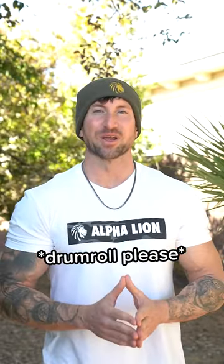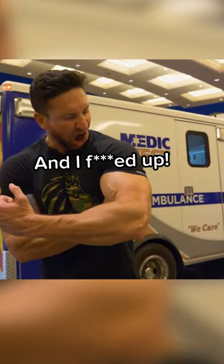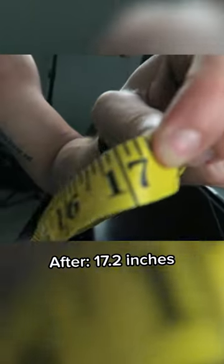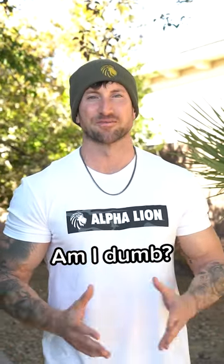30 days and 3,000 curls later, I tore my biceps. Just kidding — my arms actually measured in at 17.2 inches on day 30. But why the heck would I do this in the first place?